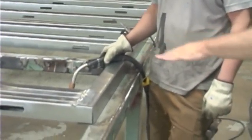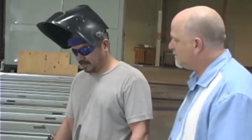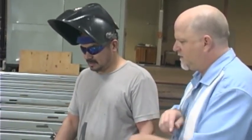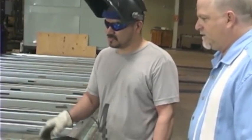Do you ever grind this down or do you leave it like it is? After it's all welded, I grind it down and we use primer after it's been ground — to put the galvanizing back on there so it doesn't rust. And these are all squared up first and then you do the welding — half-inch weld per stud.